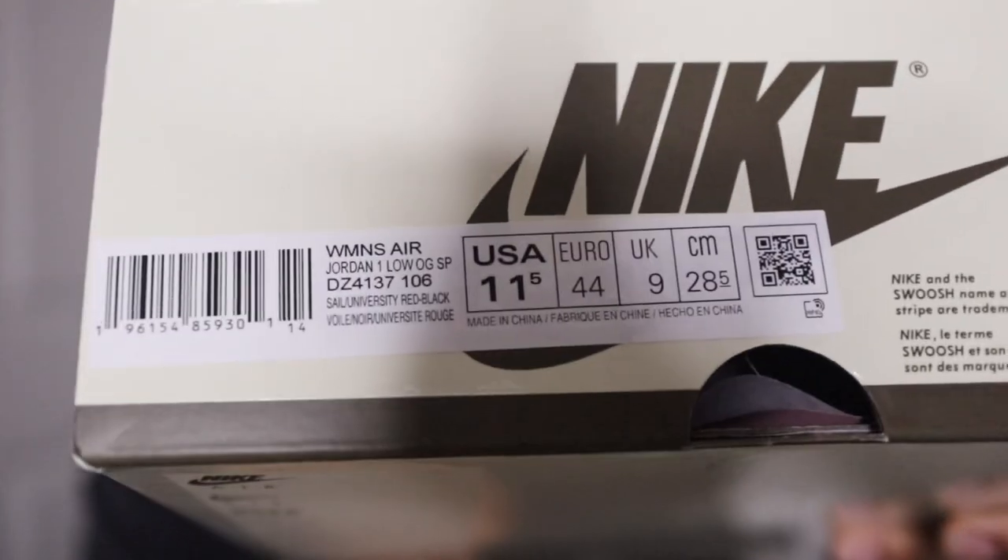I have the Travis Scott Jordan 1 Low Olives. This is a women's exclusive release pair. I did get a size 11 and a half, which is of course a size 10 in men's. I did get a size 10 and I know I get a size 10 in my Jordan 1s because it's a flat shoe, so I like to have that kind of snug fit.